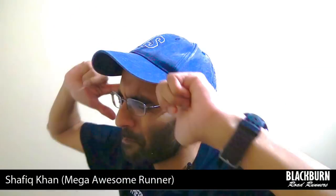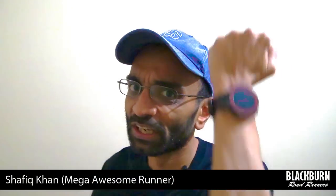Hi folks, Shafiq here again, your mega awesome runner, and today we'll be continuing our Garmin Forerunner 220 masterclass and explaining how to set it up for interval training. As we all know, interval training consists of running at high intensity and then low intensity for a set number of times. It's invaluable, especially if you're training for a race or just want to improve your overall general fitness. Setting up your Forerunner 220 for intervals is super easy to do, so let's check it out.